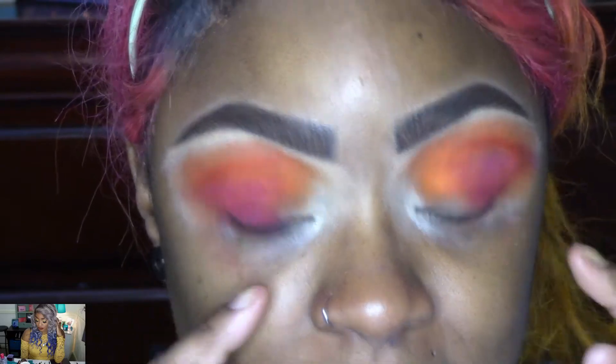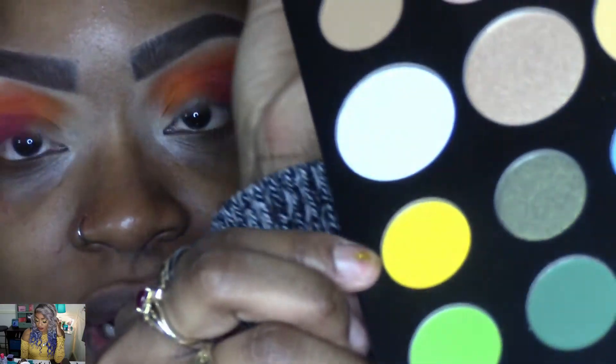I'm going to cut out the lid, and then once I do that I'm going to go in with the yellow shade and the white shade.